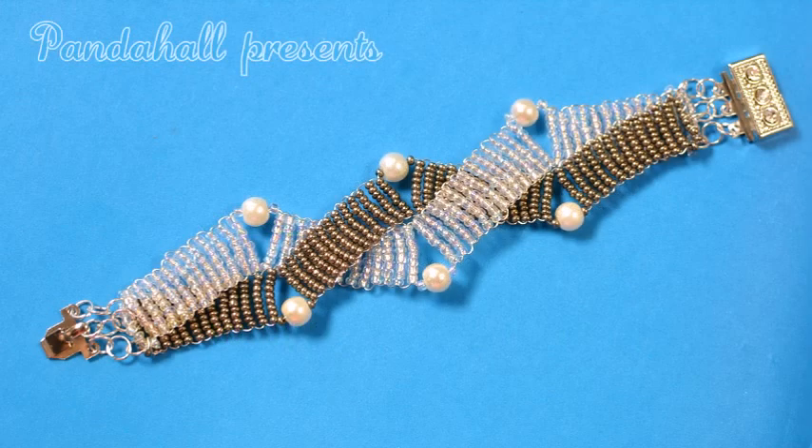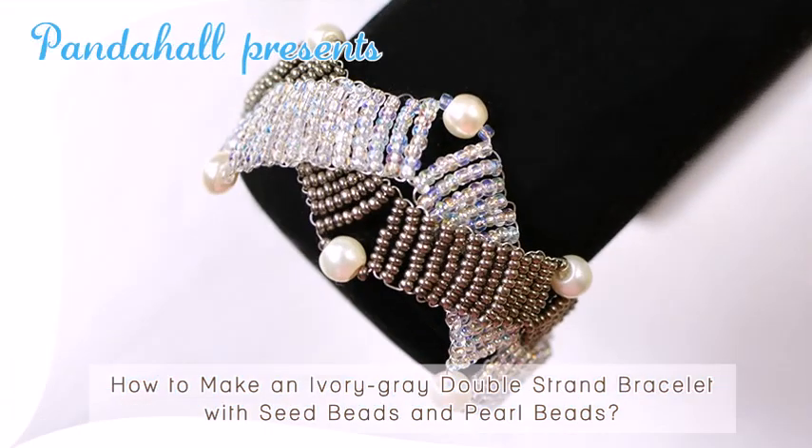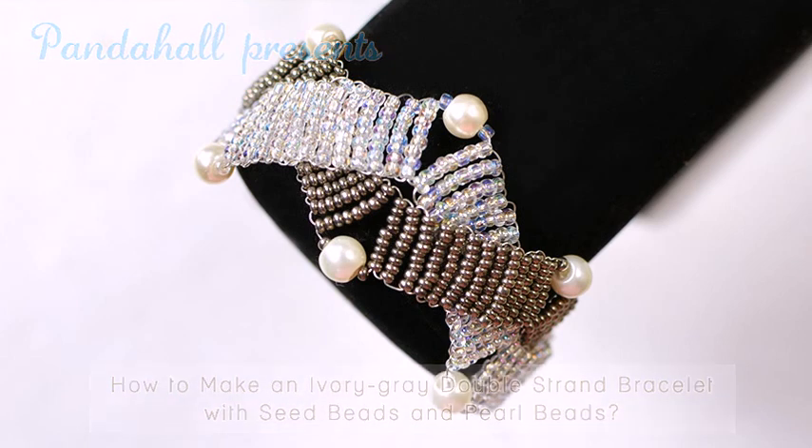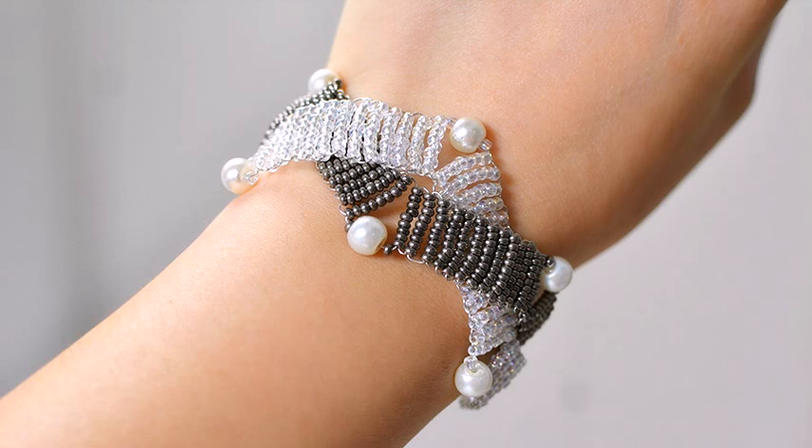Canda Hall presents how to make an ivory gray double strand bracelet with seed beads and pearl beads. In today's jewelry video tutorial, I will show you how to make an ivory gray double strand bracelet with seed beads and pearl beads. If you love seed bead jewelry, I believe you will fall in love with this simple but exquisite DIY seed bead bracelet. So let's get started.